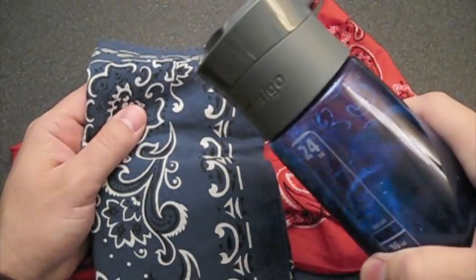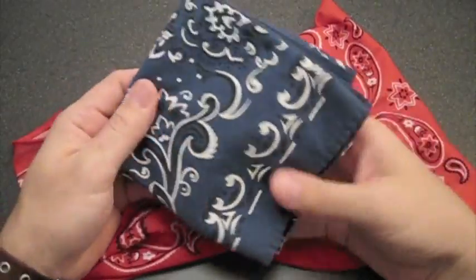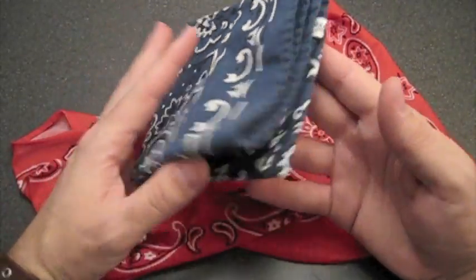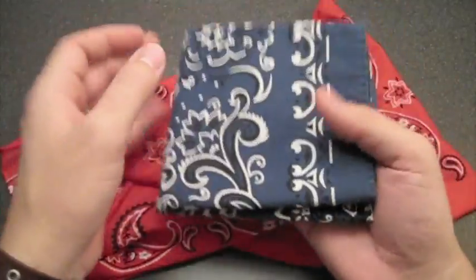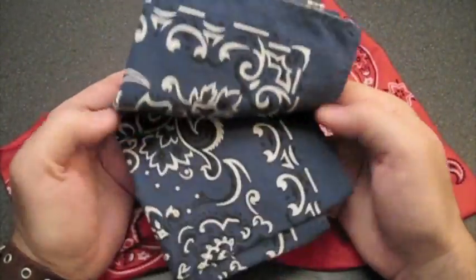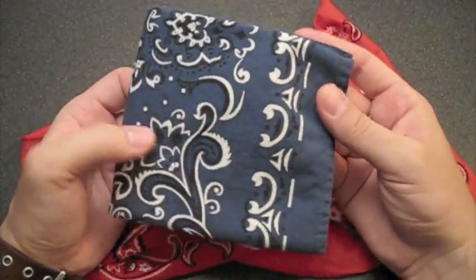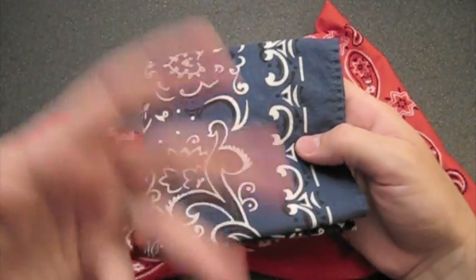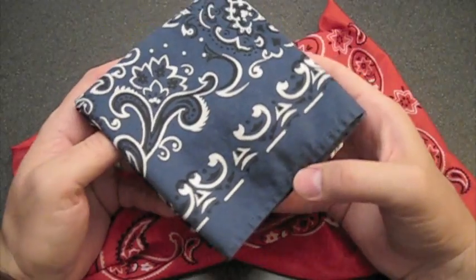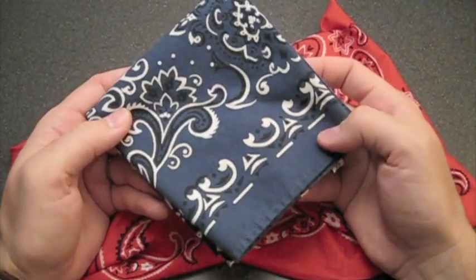A bandana is so easy to carry — goes right in your back pocket and has a lot of uses, really. Especially for hiking and being outdoors. You can use it as a wipe for your face when you're getting super sweaty, tie it up as a headband to prevent sweat from coming down into your eyes. There are so many first aid applications, and it's a great way to stay cool.